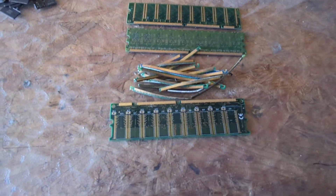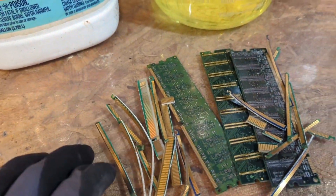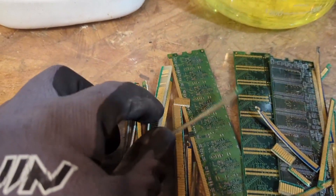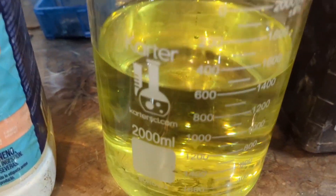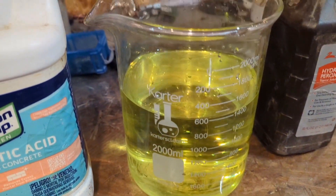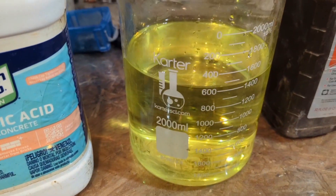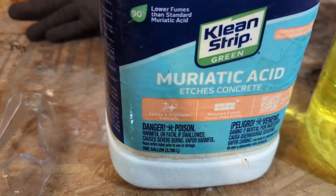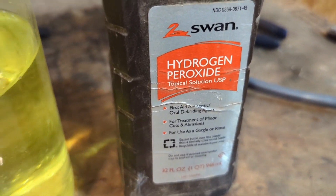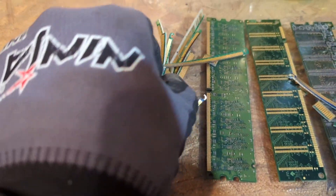The next step is real simple — we're going to take our gold fingers and our RAM cards and put them into an acid-peroxide solution. If you don't know what that is, acid-peroxide is exactly what its name says: muriatic acid, also known as hydrochloric acid, and hydrogen peroxide. Both of these are readily available at Walmart.